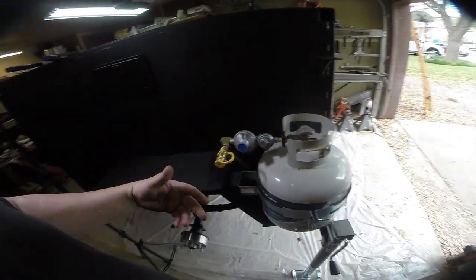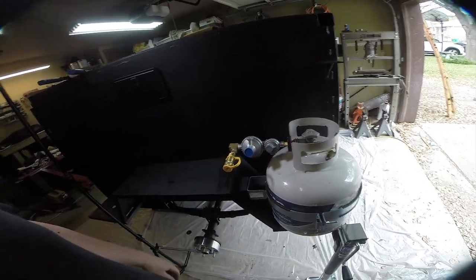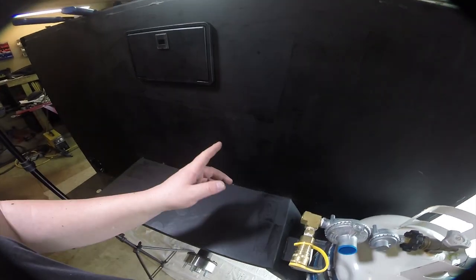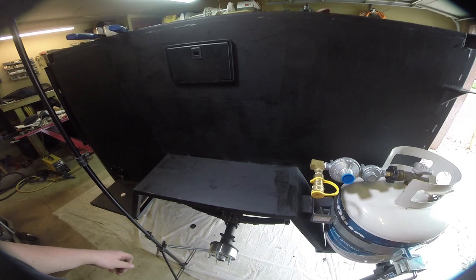Basically whenever we want to camp, we open up the kitchen, put the camping stove out, and there'll just be a hose that plugs in here and you'll be good to go. This other end of the T is going to run over here to eventually feed our hot water heater.